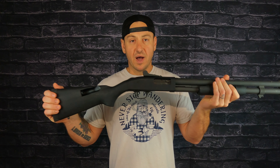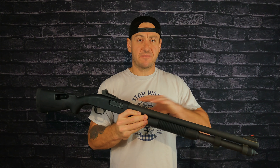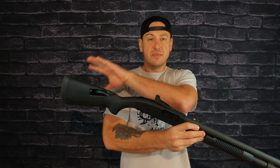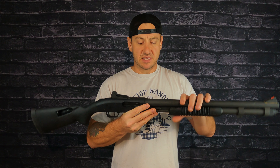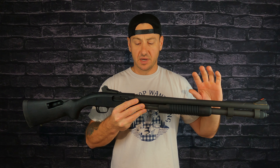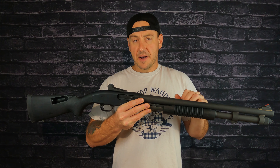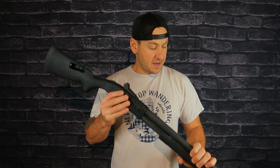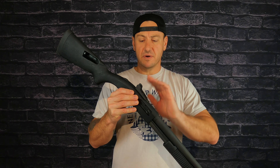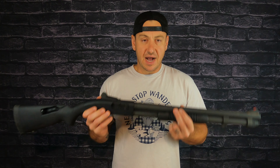Let's take a quick look at what this particular model of the 590 A1 is, because it comes in some different setups from Mossberg. You can get it with Magpul furniture, or what I believe is the Mariner type with a different coating. There are bead sight and ghost ring sight options — I'd have to go on the website to find all the different varieties, but it does come in some different factory setups.